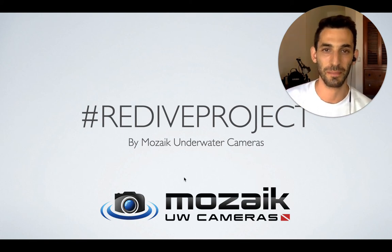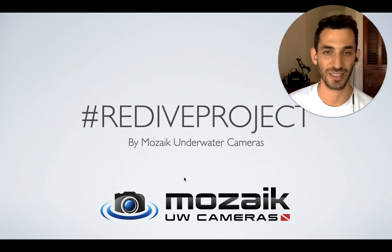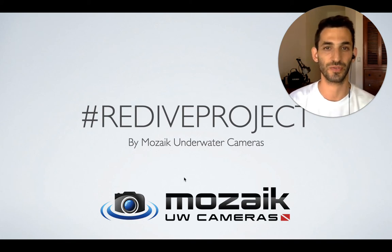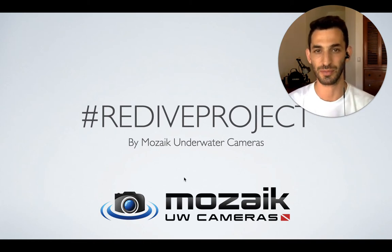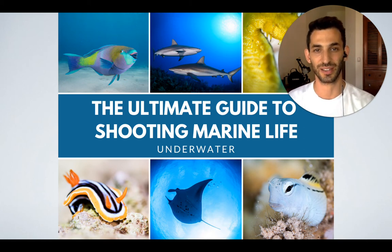Hey underwater photographers, welcome back to day 7 of the Redive Project. The Redive Project is a photo marathon on Instagram that we have initiated in order to raise awareness for the diving industry. We are asking photographers from all over the world to share their amazing photos with us one subject at a time. I will be giving you my own personal tips on how to shoot these daily subjects, and in the end all of these tips will be posted on One Ultimate Guide to Shooting Marine Life Underwater on our blog at Mosaic Underwater Cameras.